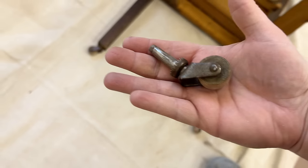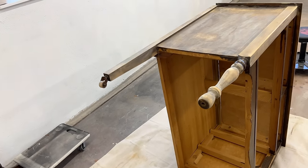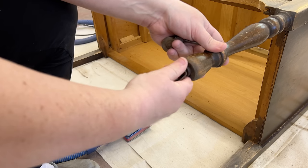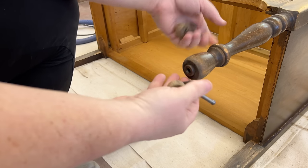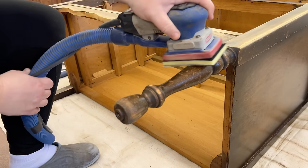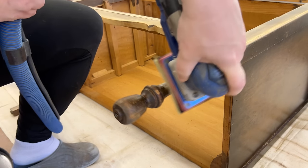I lost a caster while I was sanding, so I popped the rest of them off too — they are rusty, stiff, and very squeaky, so I'll give them a little bit of love before I put them back on. To get around the curvy legs I put a squishy foam interface pad on my sander that helps get around all those details without grinding anything flat.